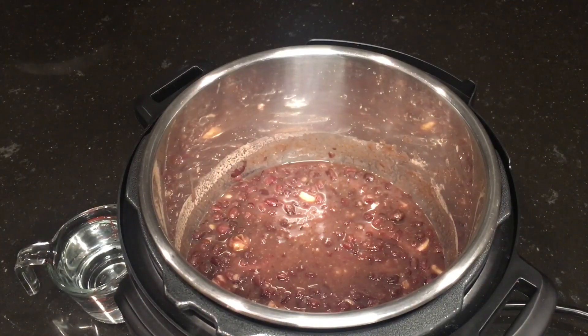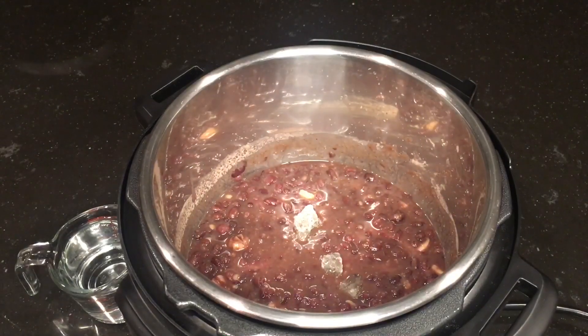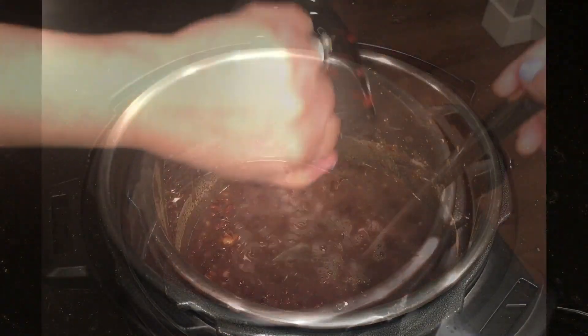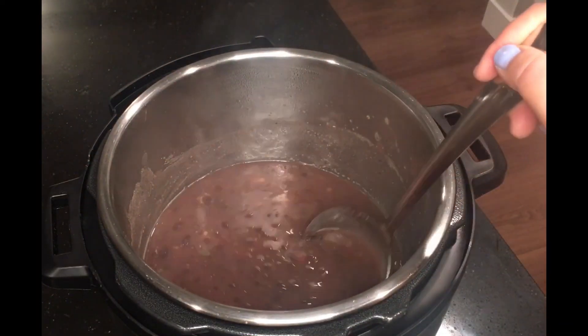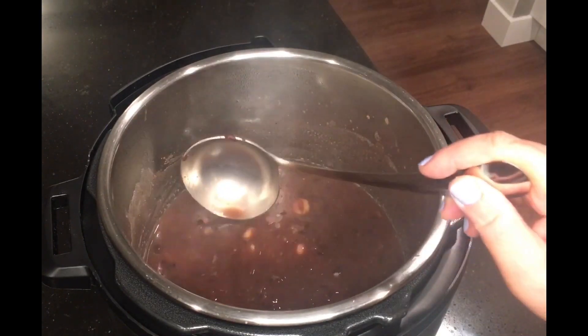With the instant pot on sauté mode, add the three pieces of rock sugar and one cup of cold water. The soup has come up to a boil and all the rock sugar has dissolved — it's all ready. Turn off the instant pot and serve it up.